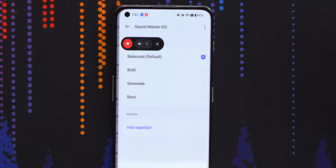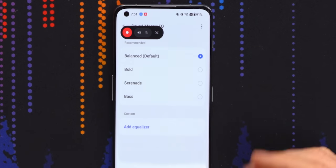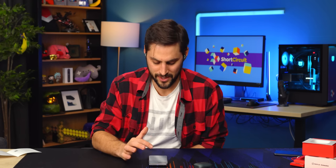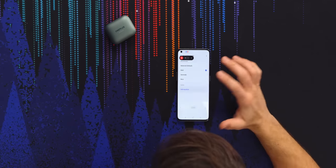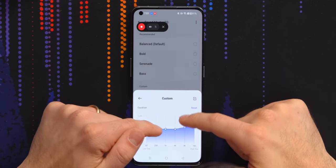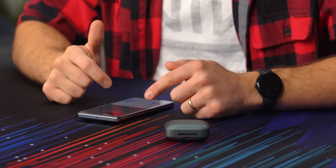Smart Master EQ — there are a couple of EQs on here. One of them is actually made by Dynaudio, which I believe is the default. Then you've got Bold, Serenade, and Bass. Bass is descriptive enough, but Bold and Serenade I have no idea what those mean. There's no visual equalizer, so I can't see the response curve. When I hit Add, I get six different knobs with plus or minus 6 dB. That's nice to see.